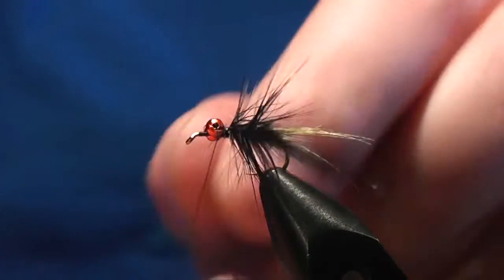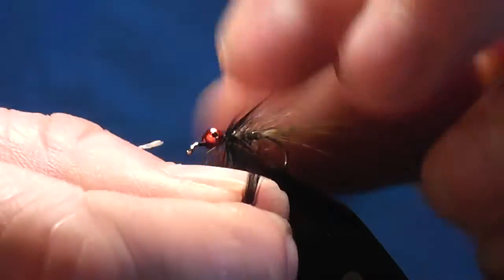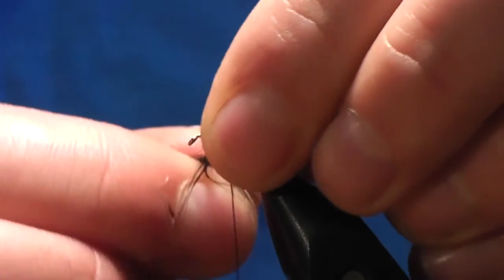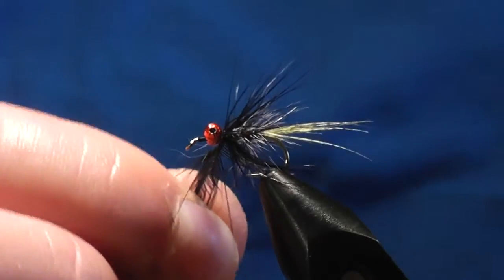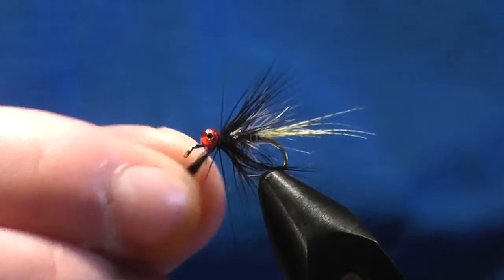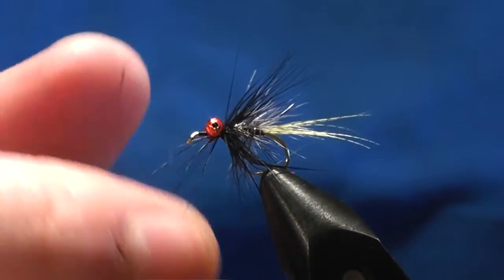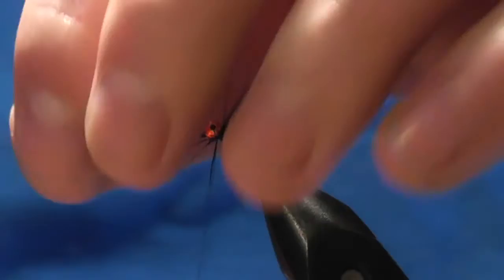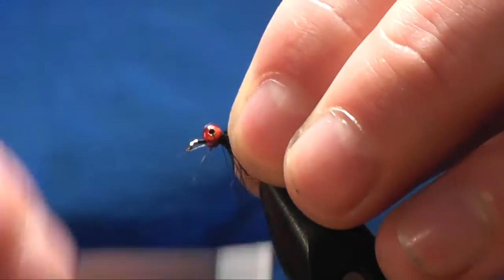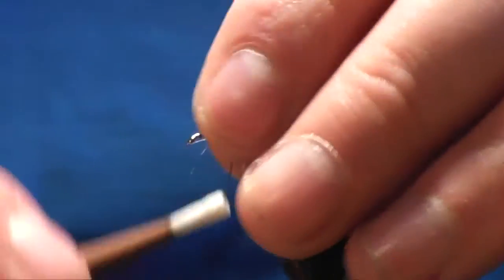Try and pull the fibers back. You want maybe two or three wraps of this - I'm going to go three. Catch it in; you don't want to put too much in now that it overpowers the grizzle. You can tie this in with some legs but I haven't bothered this time because it's a bit of a pain in the backside sometimes trying to make the wee legs out of the pheasant tail.